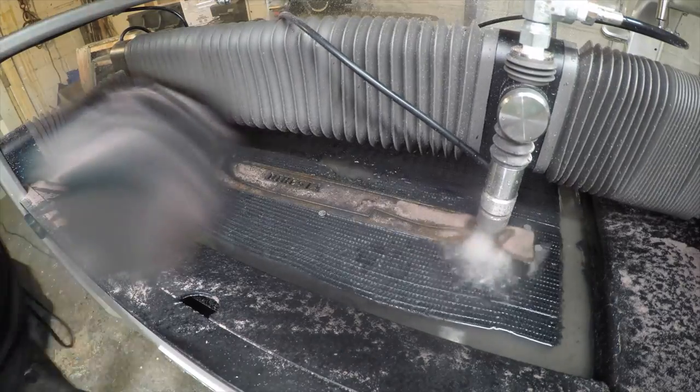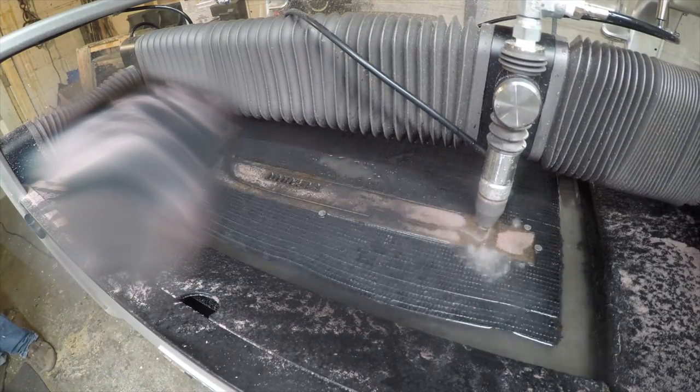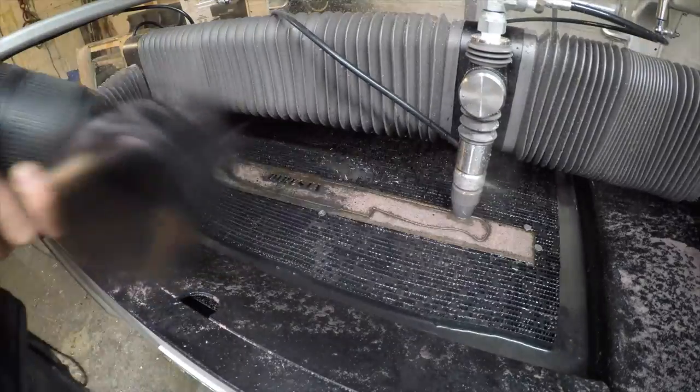The guys from Wazer came to visit me. They brought their machine here into the shop and we got to play with it. Give me the elevator pitch. Wazer is a desktop water jet cutter — it's the first machine that you can have in your own workshop that can make digital cuts in any material with high-pressure water.